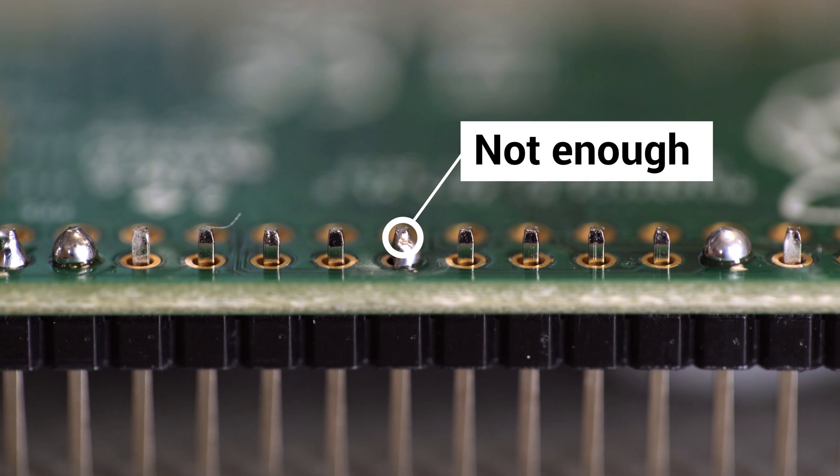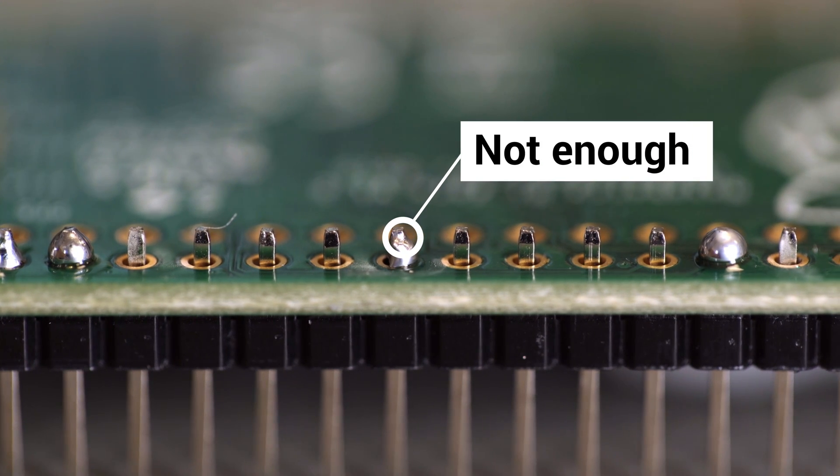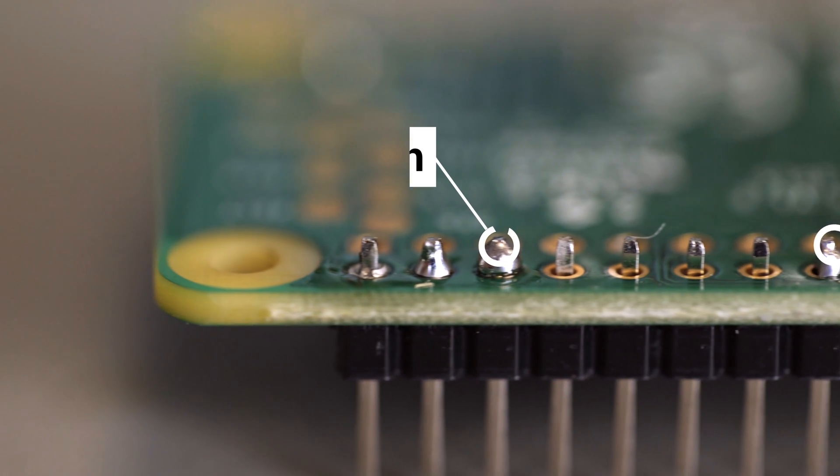Once you've done one pin, stop and have a look. If your header is wonky, it's a lot easier to correct it now than it will be after you've soldered lots of pins on later. You're aiming for enough solder at the base of the pin to form a good connection. Not enough solder and the connection won't be very good, but also too much solder is bad as well.